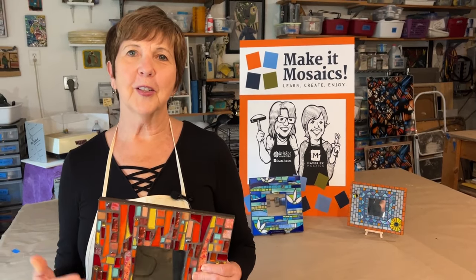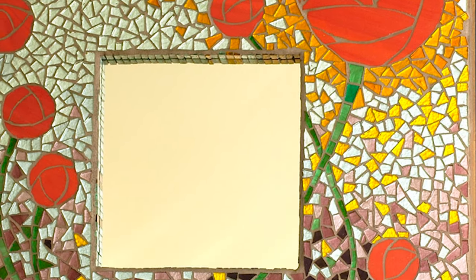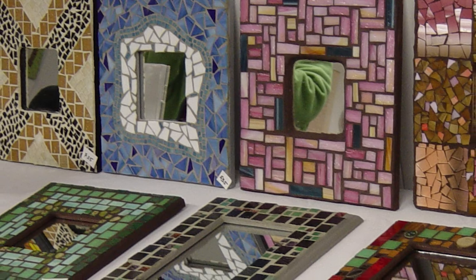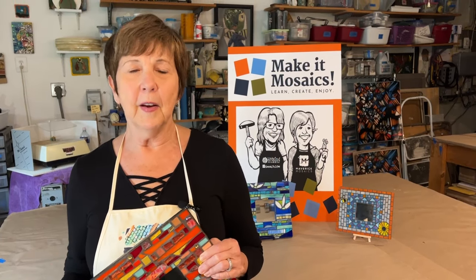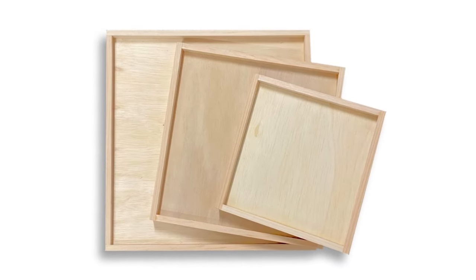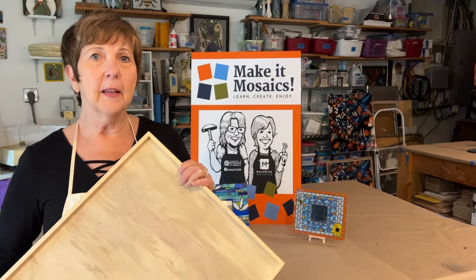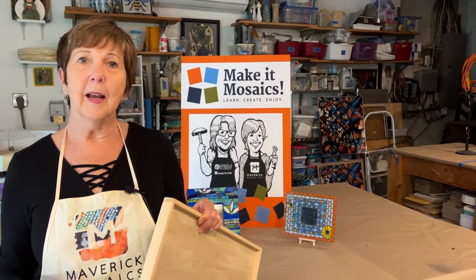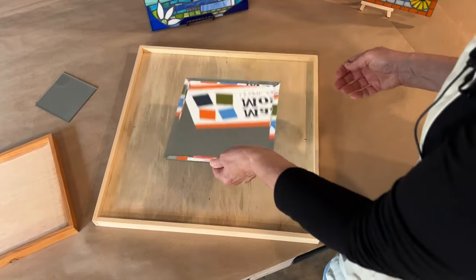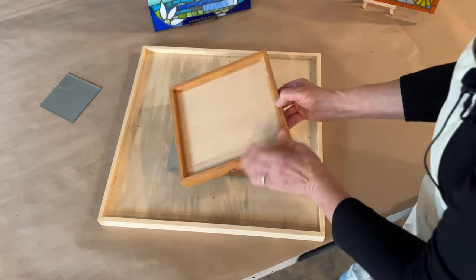Mosaic mirror surrounds are a terrific project for any level of experience. There was a time when we could just buy really nice surrounds to mosaic, but I recently couldn't find anything satisfactory, so I came up with an idea to make my own. These wood frames are really nice — they address the challenge of edges right up front. By building your mirror mosaic inside this frame, you've dealt with the edges already. We'll attach a mirror in the center and build our mosaic around it. Here's a smaller version, just as nice.